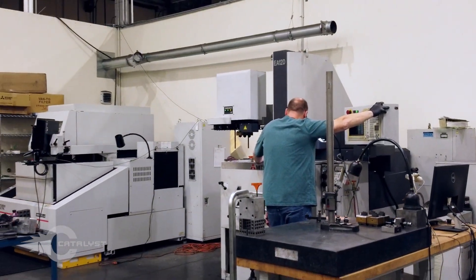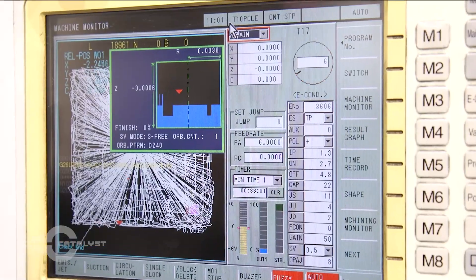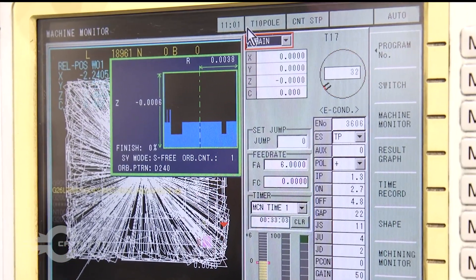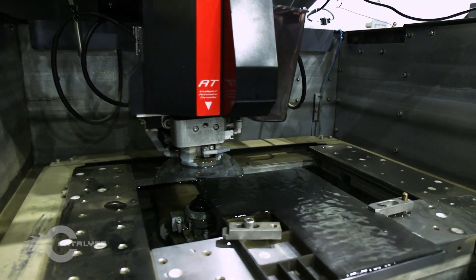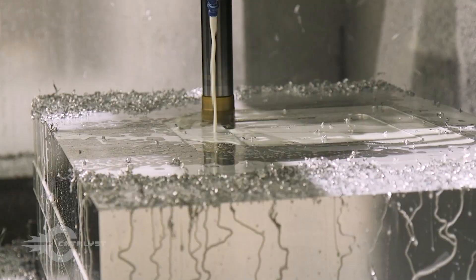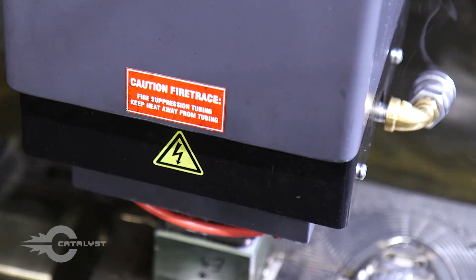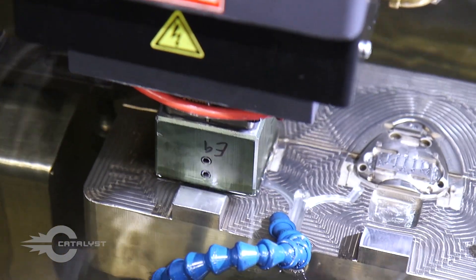Extremely tight tolerances, sharp inside corners, or thin deep pockets call for electrical discharge machining. Catalyst has two different types of EDM machines, known as sinker and wire. EDM is directed by computer numerical control, but it's different from CNC machines because the tool never actually comes in contact with the workpiece, instead of shaving away metal with a high-speed bit, which produces friction and chatter.